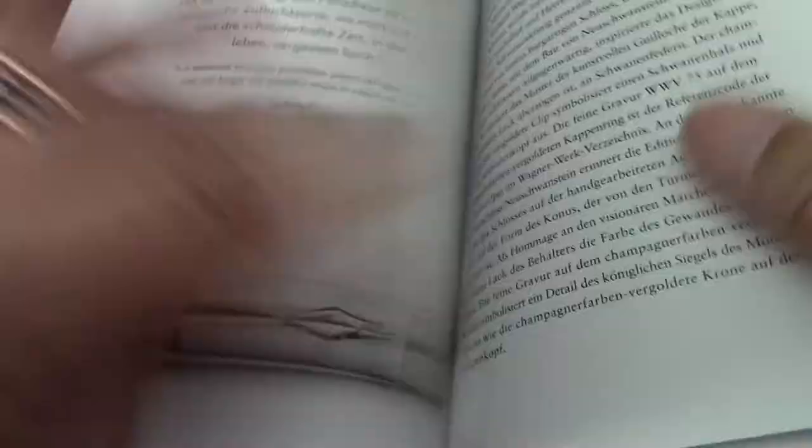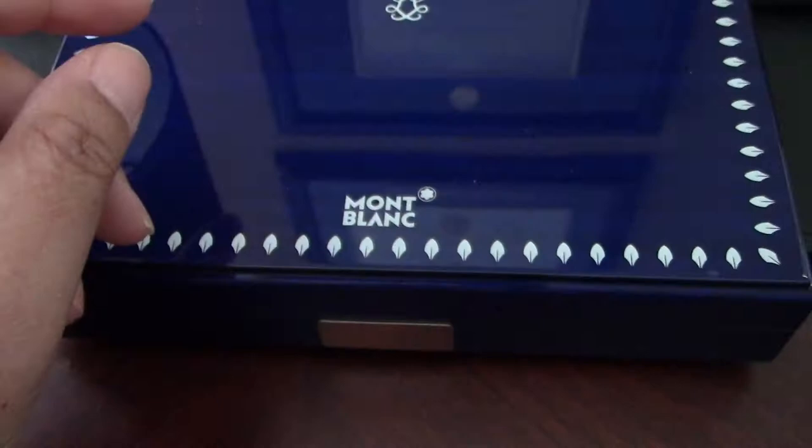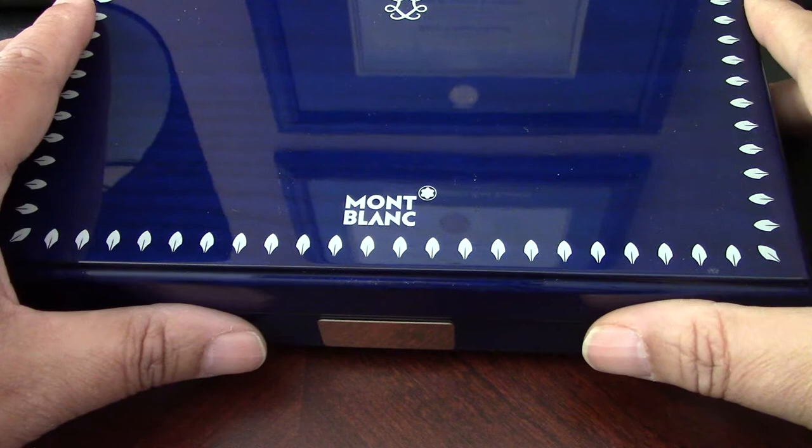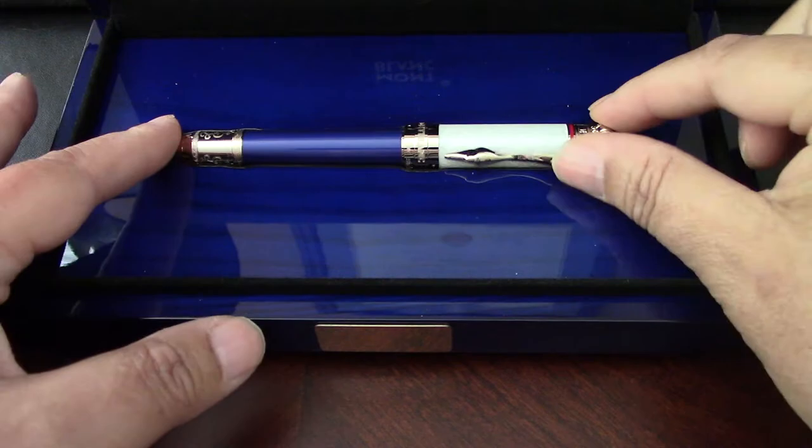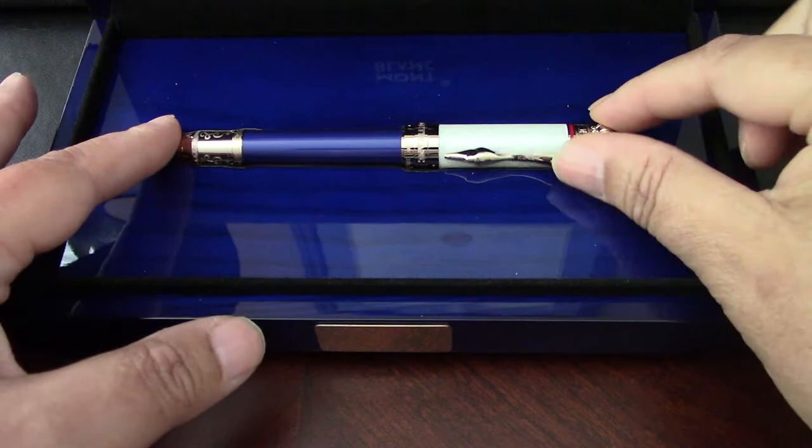This documentation tells you all about Ludwig II, also known as the Swan King, along with information about the writing instrument and some information about the certification. Every limited edition Montblanc 4810 comes in a special lacquered wooden box presentation, and I think they always get it right.